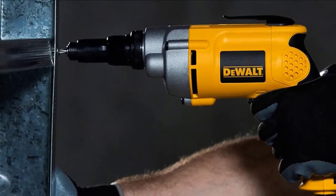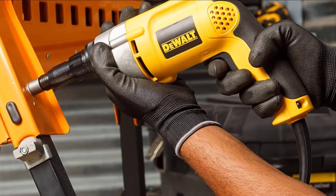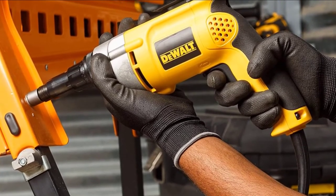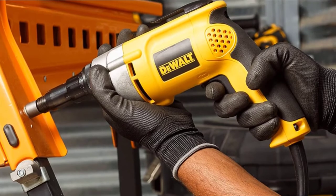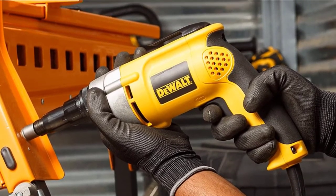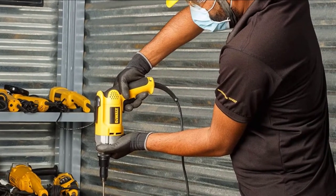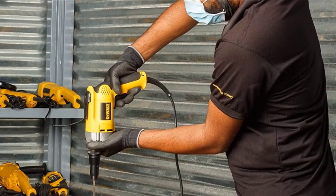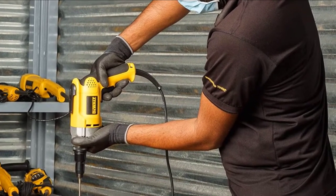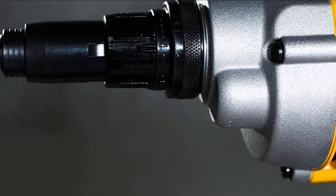The motor on this driver is incredible, delivering high torque and speed. With the variable adjustment settings, you can go from 0 to 2500 RPM with a few clicks, making it perfect for a wider range of jobs. It also has an automatic torque adjustment that increases or decreases based on your needs, so when you're working on soft material it won't damage it, and vice versa.